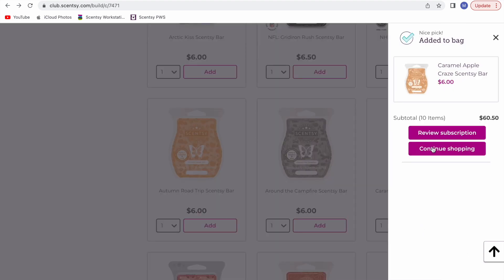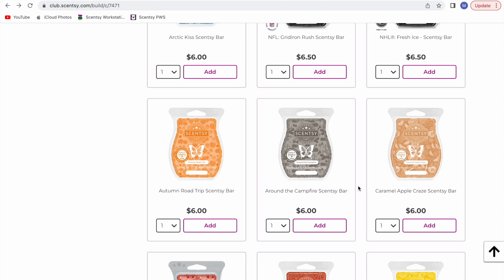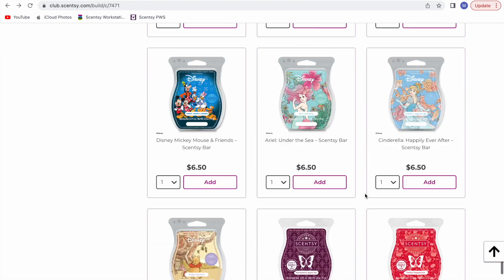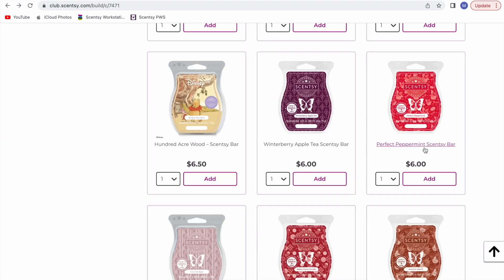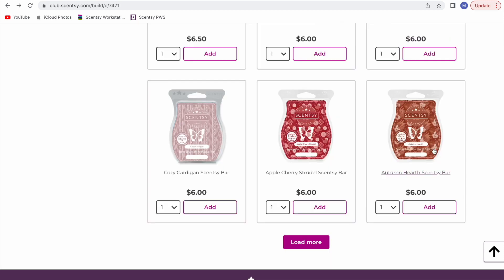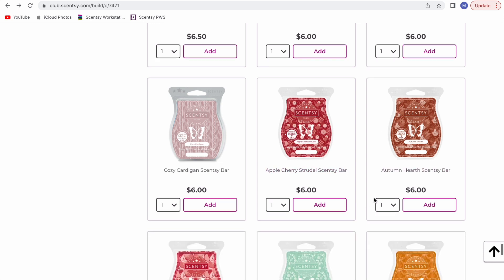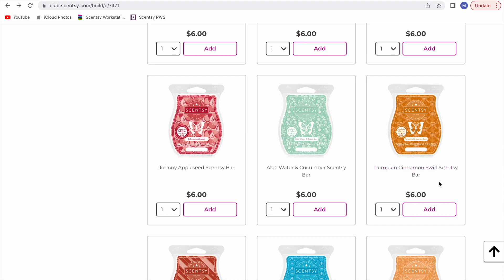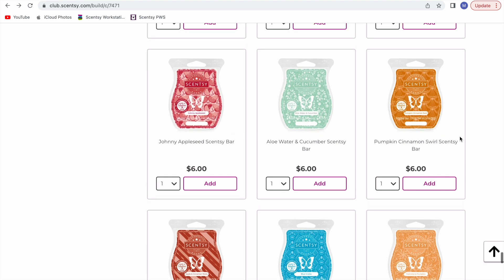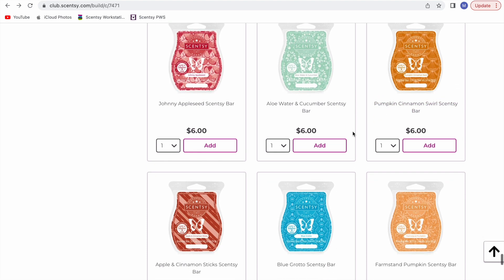Caramel Apple Craze — this is so good. Sweet caramel apples, such a delicious fall scent that I think is honestly a year-round type scent. Winterberry Apple Tea — absolutely freaking amazing. If you haven't had a chance to smell this, you need to. I think everyone that smells this ends up loving it. Apple Cherry Strudel — definitely keeping that; it's a great performer and a nice fruity bakery apple cherry scent. Pumpkin Cinnamon Swirl — I don't love this one and didn't club it last year either. It's a good scent but not a great performer, and there are other pumpkin scents I like better, so I'm not going to club it. We can't club everything.